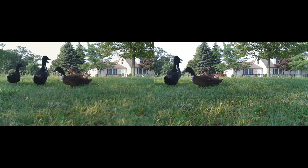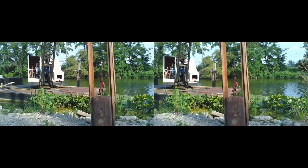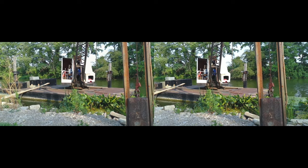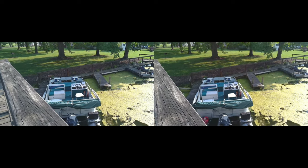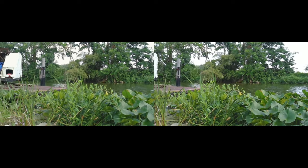One of the key highlights of the Qoocam Ego is its ability to capture 3D content. By utilizing the dual lens system, the camera allows users to create immersive and lifelike images and videos. This feature opens up new creative possibilities, especially for those interested in experimenting with 3D content. Whether you're looking to capture stunning landscapes or unique perspectives, the Qoocam Ego provides an avenue for innovative expression. This camera is designed for content creation with things like VR in mind, like Apple Vision Pro, or the multitude of VR headsets available for use with your smartphone.